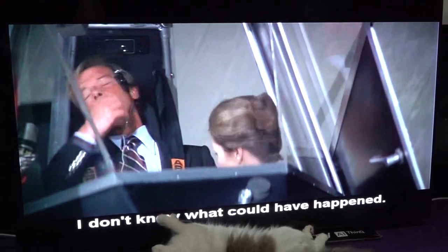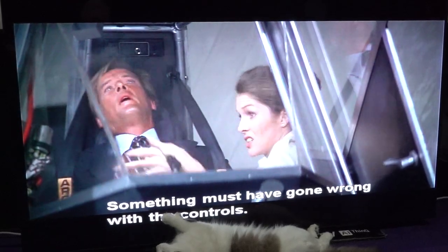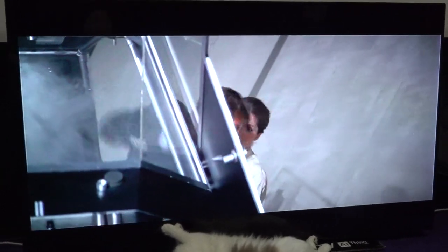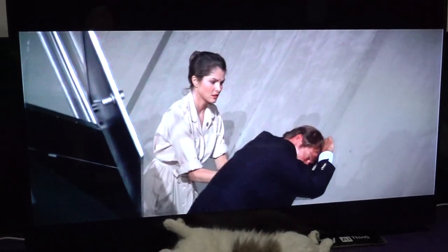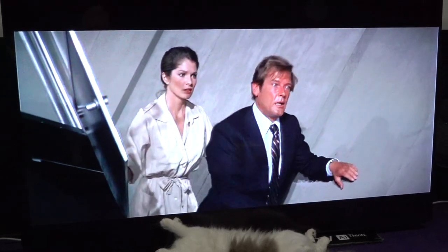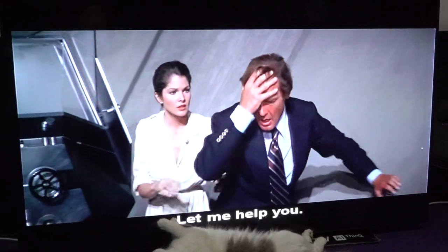I don't know what could have happened. Something must have gone wrong with the controls. Let me help you.